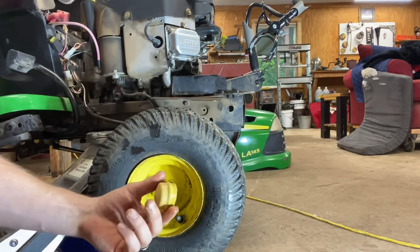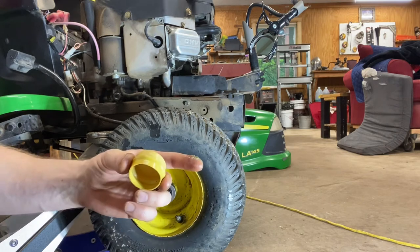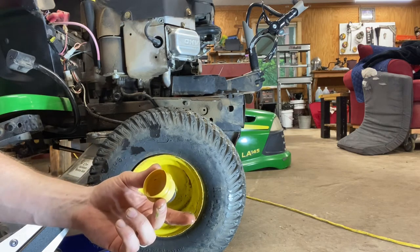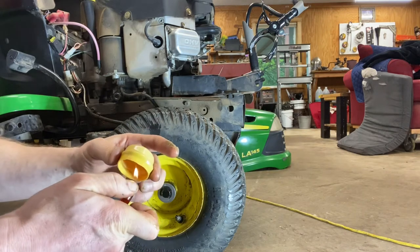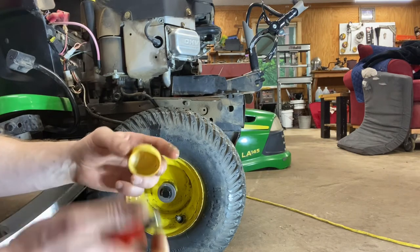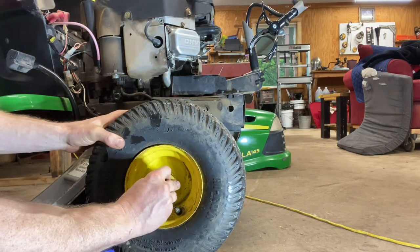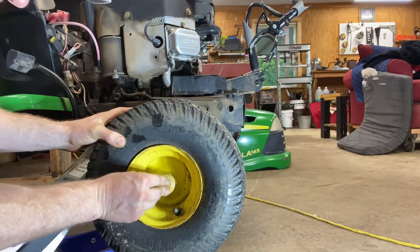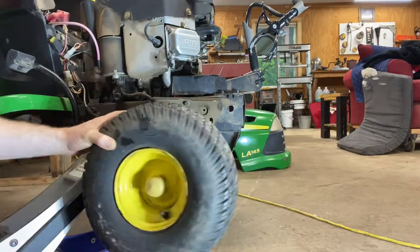Now a pro tip: sometimes these dust covers get old and they shrink up over time. So what I like to do when they don't fit is take a lighter and get it up underneath there and just heat it up. It just loosens up that rubber and allows you to slide that dust cover up over that washer. There's a little indention on the dust cover for where the washer goes.